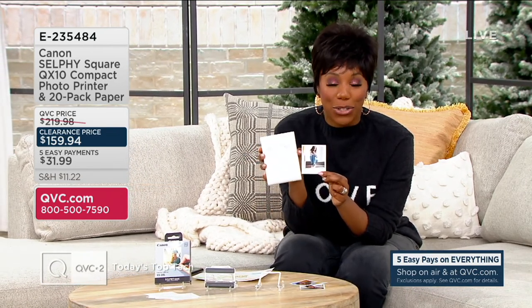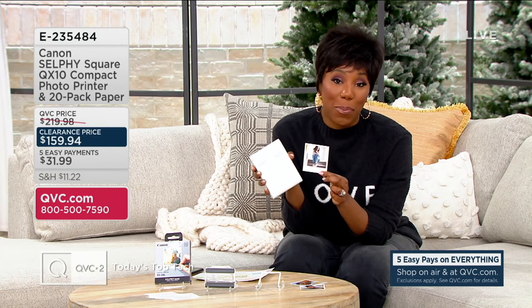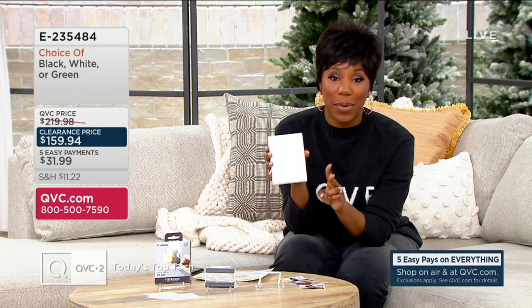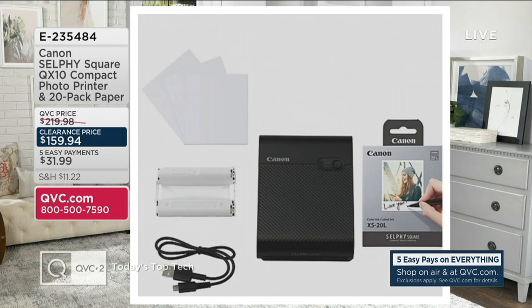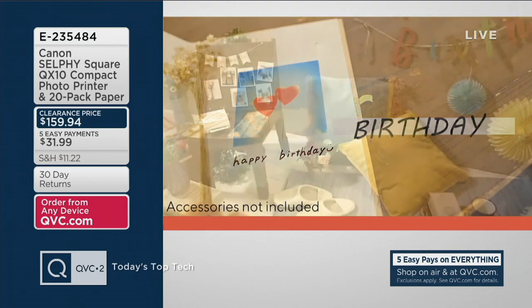You are going to get your choice of color and 20 pieces of photo paper. We've got white, green, and black. E-235-484 is your item number. You are saving $60 with our new clearance price, and you've got an easy pay of $31.99.